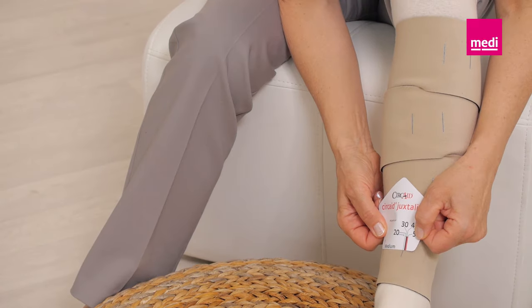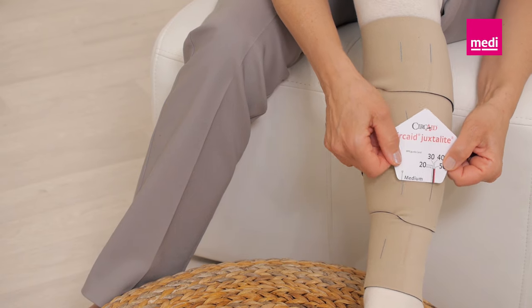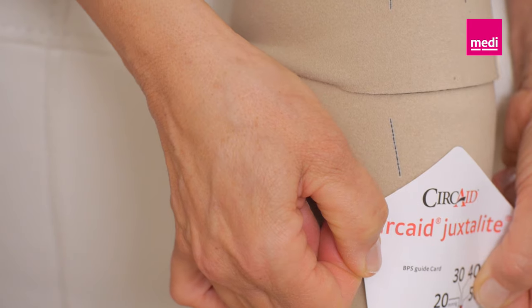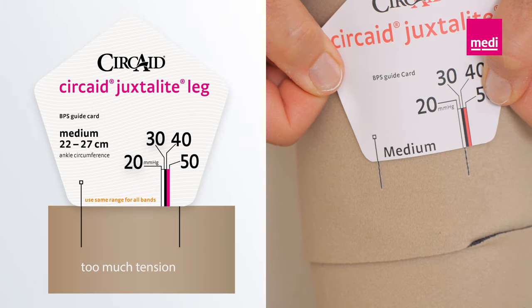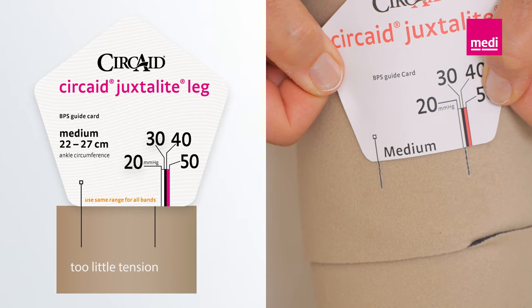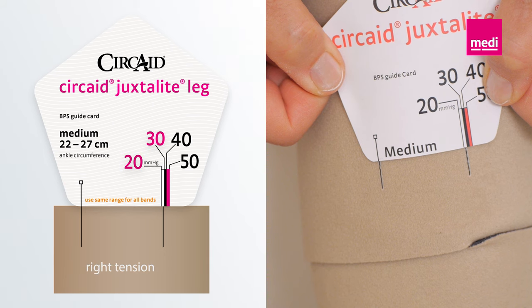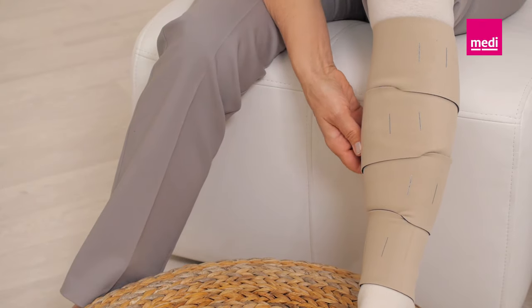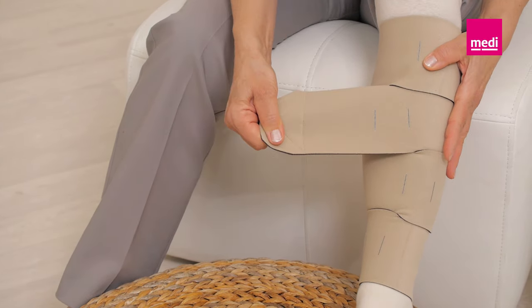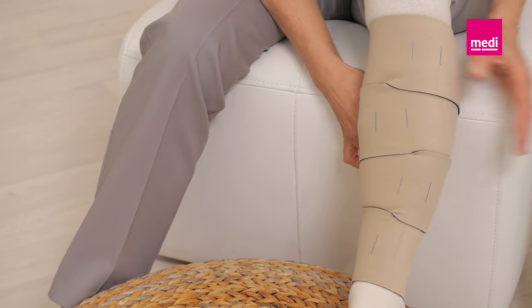To adjust the garment to your indicated compression level, take the BPS card and line up the vertical line on the card with one of the BPS lines on the bottom band. Note where the second BPS line lines up with the card's compression ranges. In this case, the patient needs 20 to 30 millimeters of mercury. If more compression is needed, tighten the band until the correct compression range is achieved.